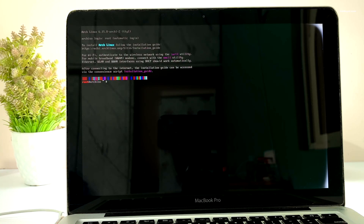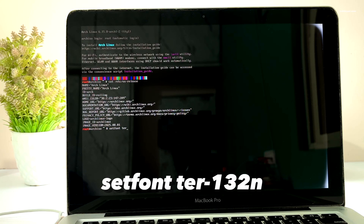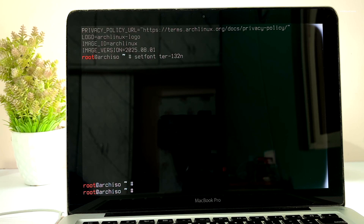On your screen you will see a terminal waiting for input. Keep in mind that the mouse functionality is disabled and you have to rely on the keyboard for commands. Type this command to increase the size of the console, then press Enter to execute the command.